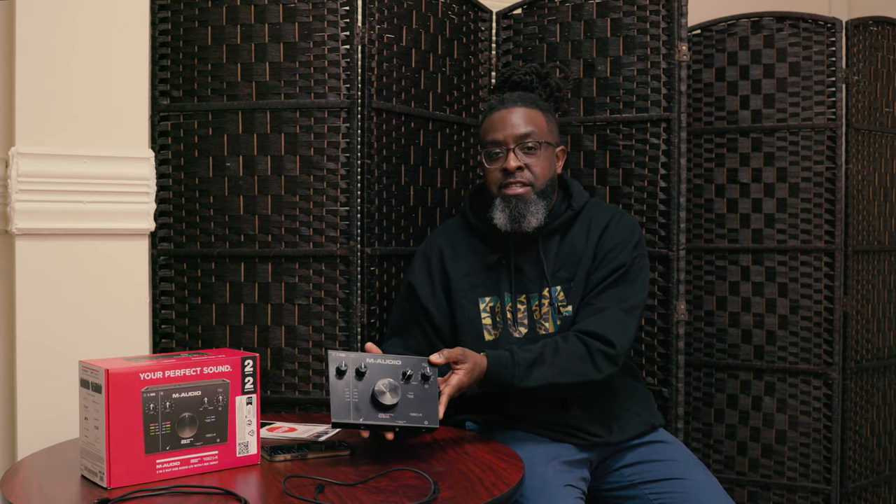Alright folks, we're going to get into an audio example. We're going to be using the microphone — it's the Audio Technica AT2020. We're going to be plugging this up to the M-Audio box and you're going to check out some sounds.